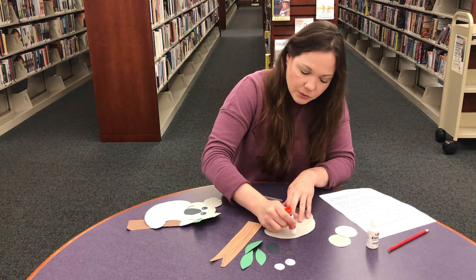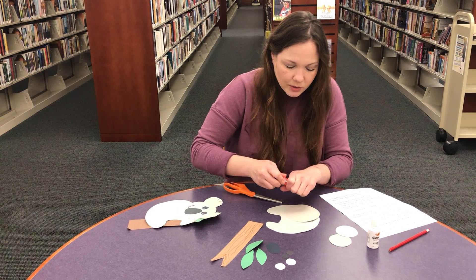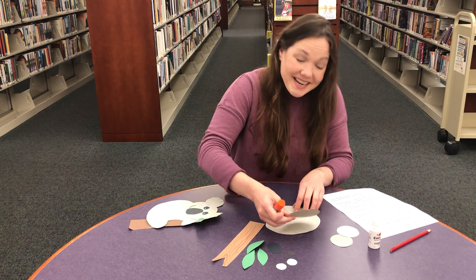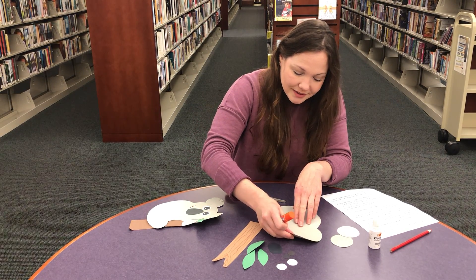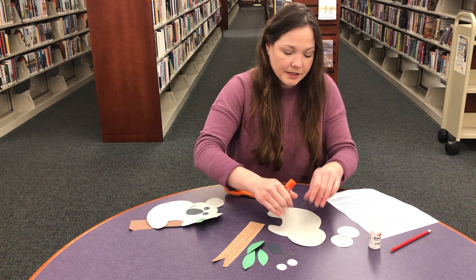I hope you all have been enjoying our summer reading. We have already had so many of you come in and report, and you're doing great. We are super proud and we have been having a lot of fun with everybody — we've seen a lot of really new faces.